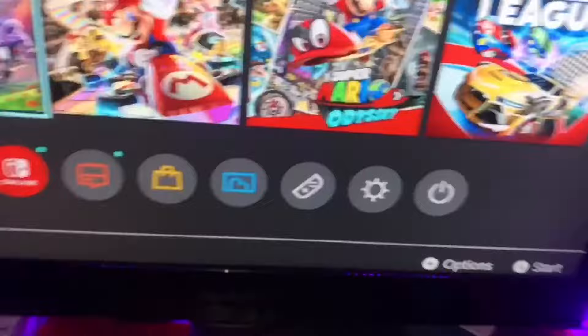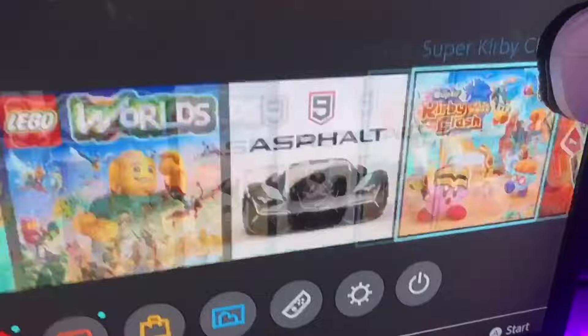It works on Fortnite and all games I've played so far, and I have a lot of games. That's how you hook up a gaming keyboard and mouse to Nintendo Switch. Be sure to smash that like button — see you around!